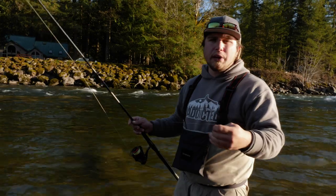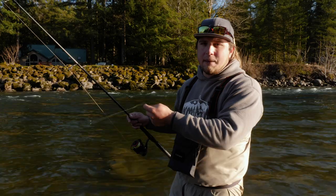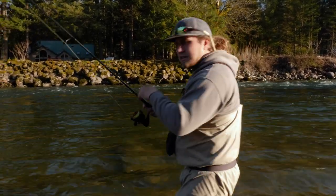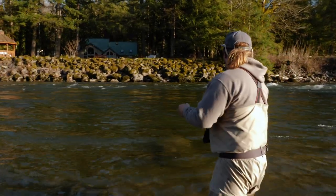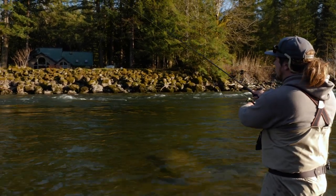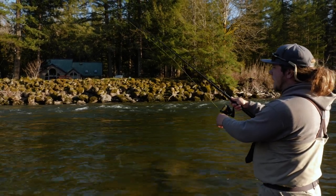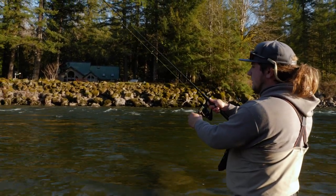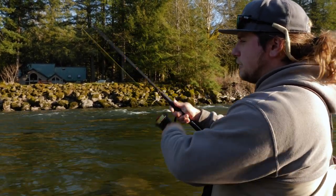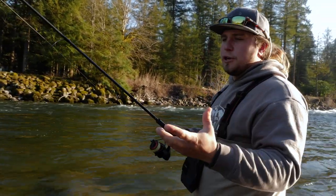I'm going to show the ethical drift fishing sequence first. I'll cast out into the middle, let it sink, keep my rod at 45 degrees, and follow the setup all the way down the river letting it bounce off the bottom. It'll come down into this nice slow pocket, settle in, I'll fish it all the way through the fishable water, and at the very end of my drift I'm going to reel straight in and go to recast.